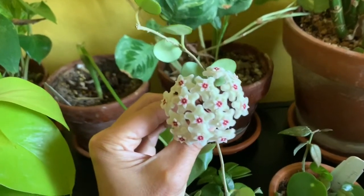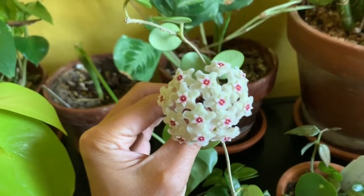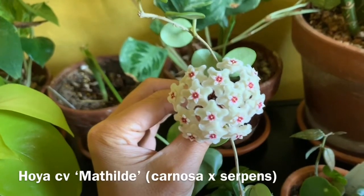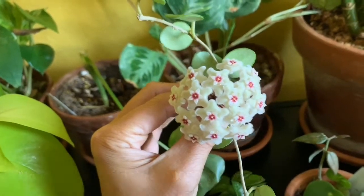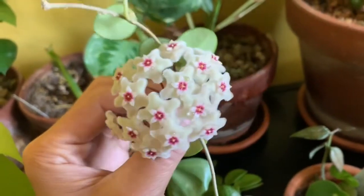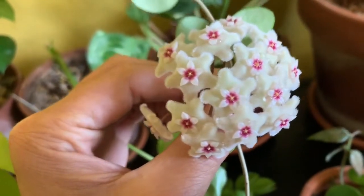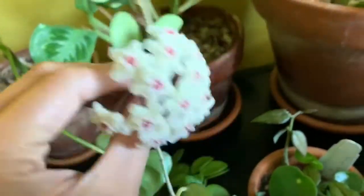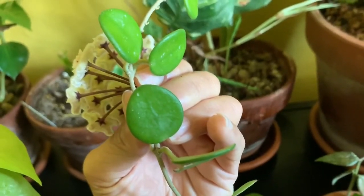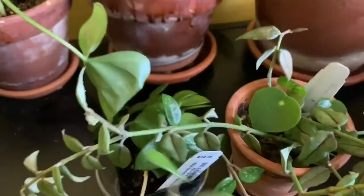Today I'm going to film a Hoya video because, as you can see, I have a Hoya blooming right now. This is Hoya CV — CV stands for cultivar. It's a cross between Hoya carnosa and Hoya serpens. The flowers are kind of cream colored and the corona is dark pink with a little bit of yellow in the center.